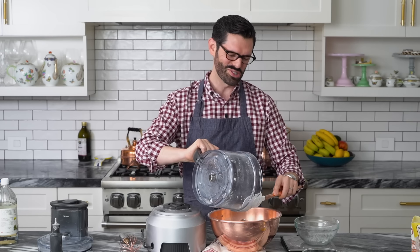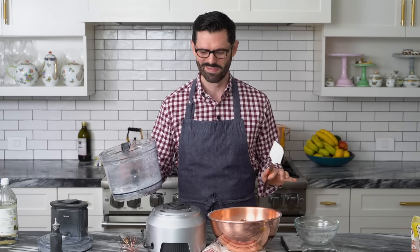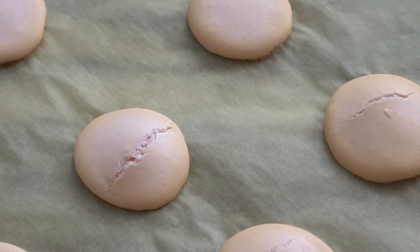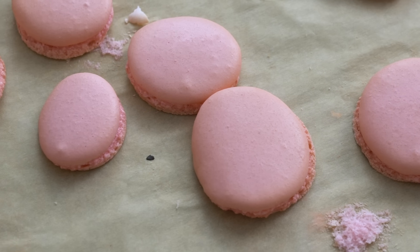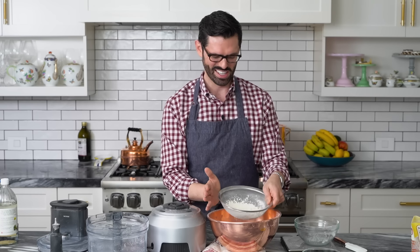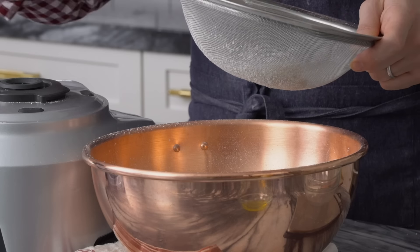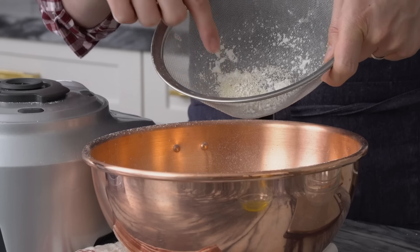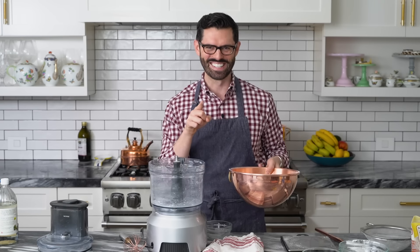It was kind of galling through this process because I would just be making batch after batch after batch with various imperfections — like they were cracked, they were flat, the feet were angled out a bit too much, some of them were hollow. Not usable for this video. This is like draft 20, but they were all delicious. So we're sifting it out again and here you can see there's a lot less stuff inside. It's all nice and powdery now. Do you think I'm crazy for doing this? You wouldn't, if you knew what I've been through.